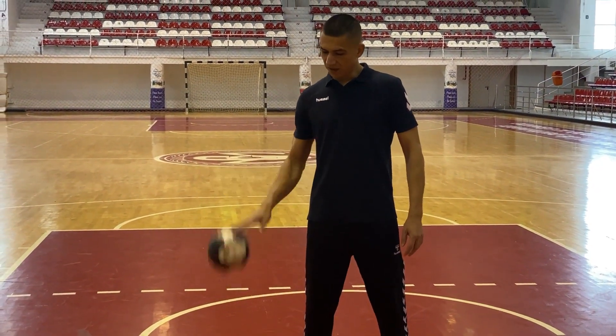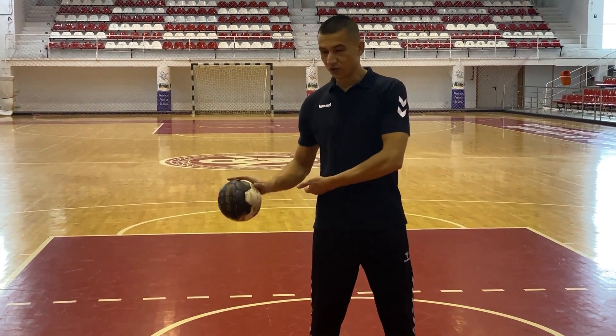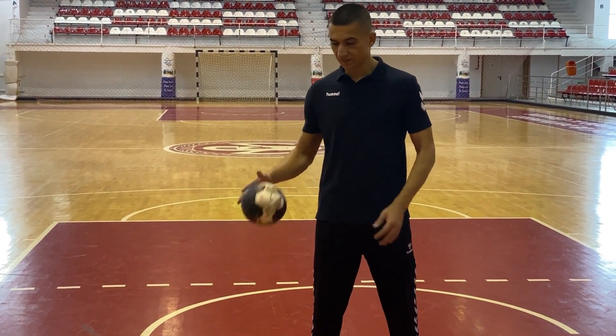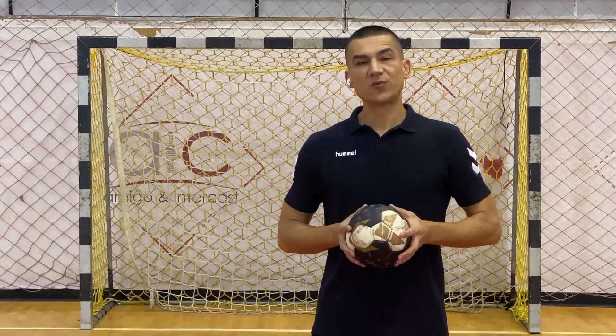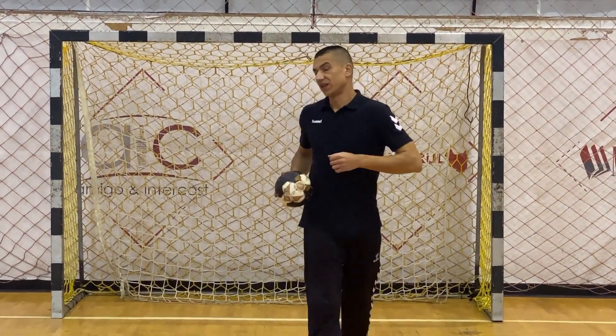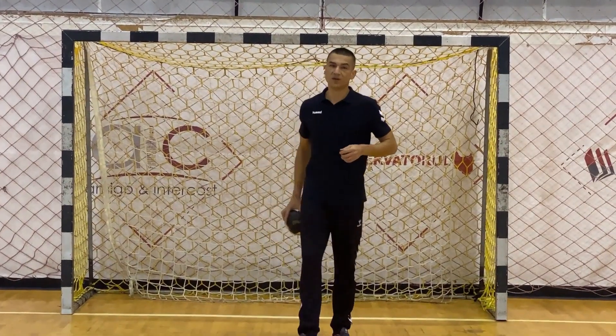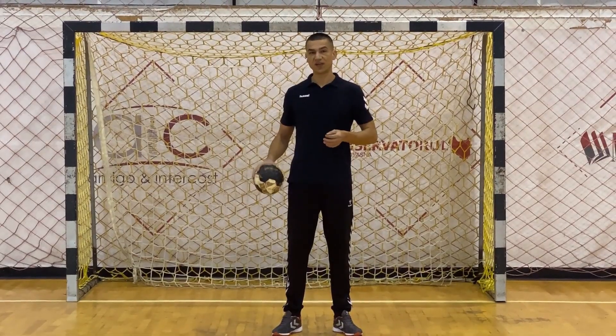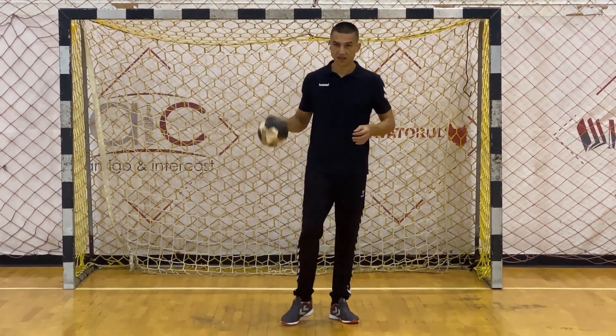To be able to control it better, you'll need to keep bouncing it at your waist level — not lower and not higher. To be able to dribble the ball while moving, you'll have to remember an important thing: you're always going to dribble the ball on one side, not in front of you. This way you will not hit your legs with the ball while moving, like this.